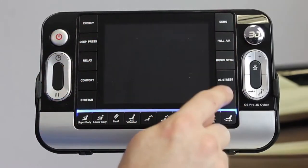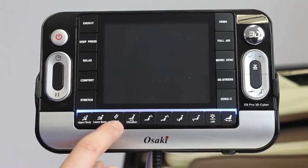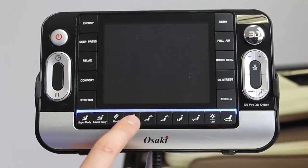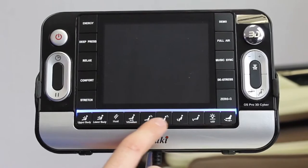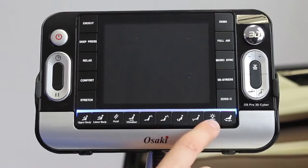There are ten auto programs. Then you have massage functions like upper body, lower body, heat for the lower back, and seat vibration. You can also change the pitch of the backrest of the chair independently, and the same thing for the leg portion — change the pitch of it. There's also an LED blue light button to turn on or off the LED light on the side of the chair.